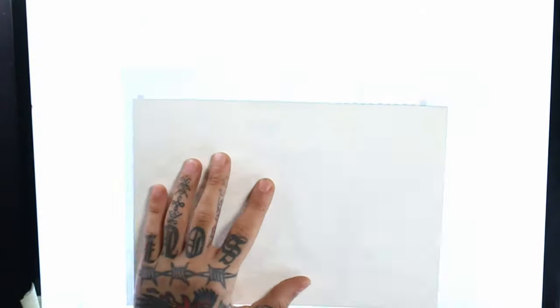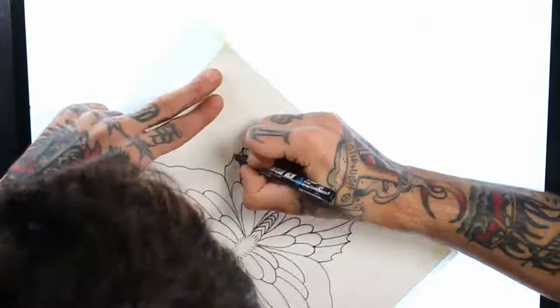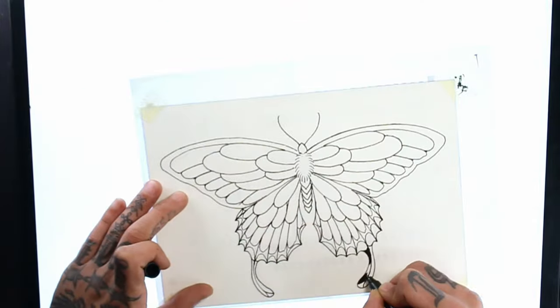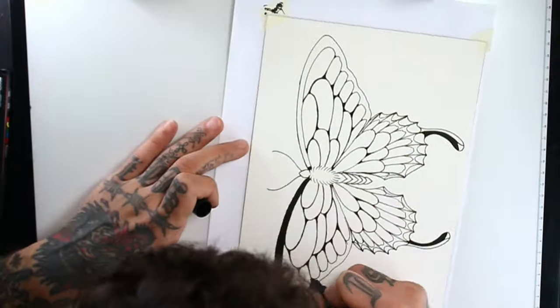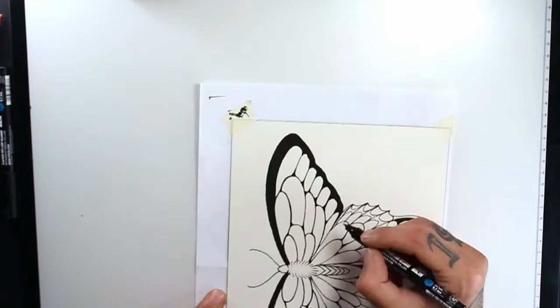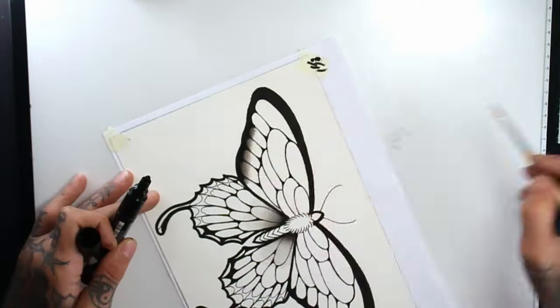Now I will transfer the sketch to Arches fine-grained cold-pressed paper with a black posca. I'm using a red watercolor pencil for the first time to transfer to the bottom, and I will keep using the black posca to block most of the black parts of the drawing. I will also keep using it to make black shadows, laying down ink on the paper and fading it with a wet brush.